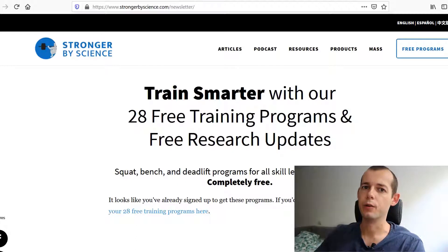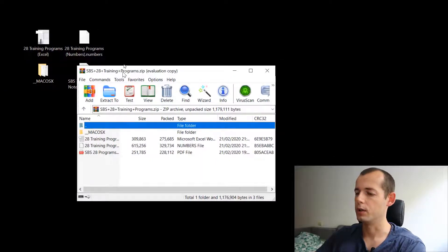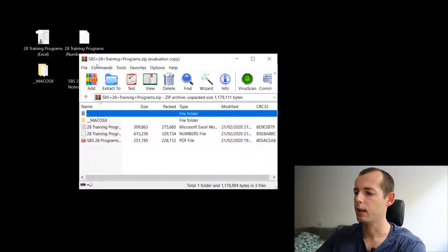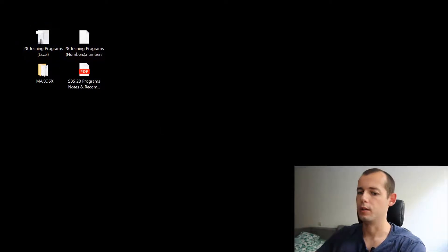If you have searched for this program then you might already be familiar with Greg Knuckles, so I will not talk about him. I will link in the description below the site strongerbyScience.com where I found the program. On the site you subscribe to the newsletter, type in your email, then download the spreadsheet. You get a zip file with four files — one PDF and one Excel.